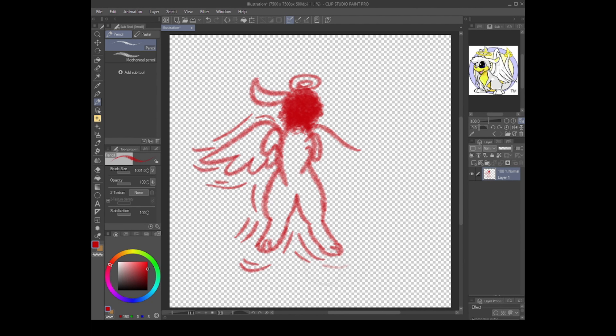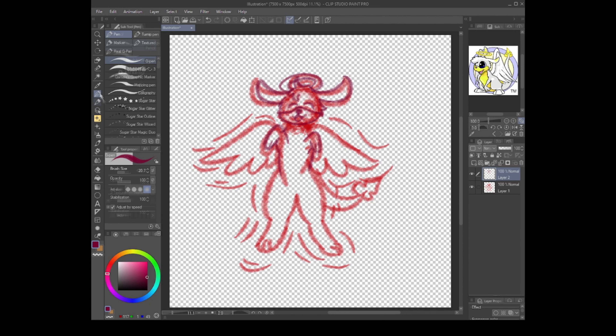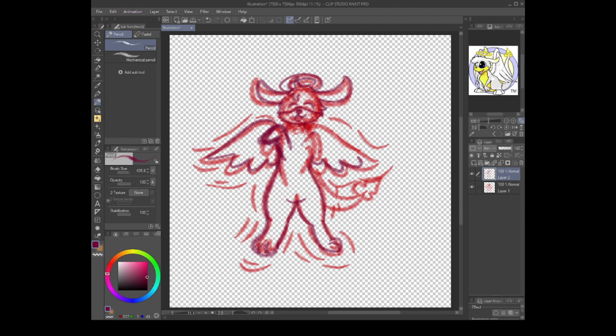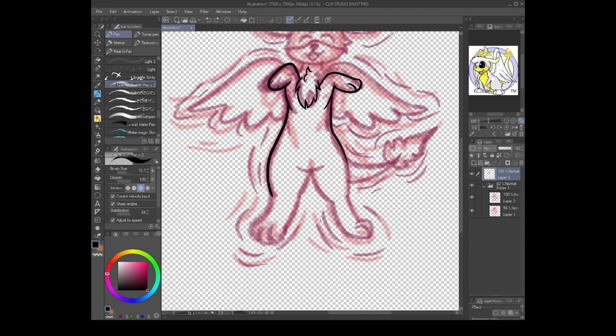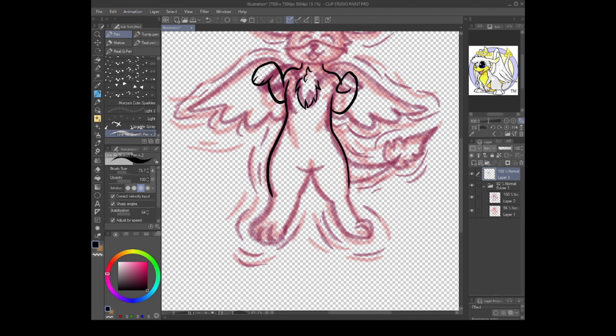Hello everyone and welcome to another speed draw video! Today we're drawing a Zephara from Neopets in its Christmas coloration, because it looks like a cute little white dog-rabbit-angel thing. I'm not quite sure what a Zephara is meant to be — I need to look that up. The pose is rolling in the snow making a little snow angel, inspired by my own dog who loves rolling in the snow. We just had a few days of snow, so it's just good vibes.